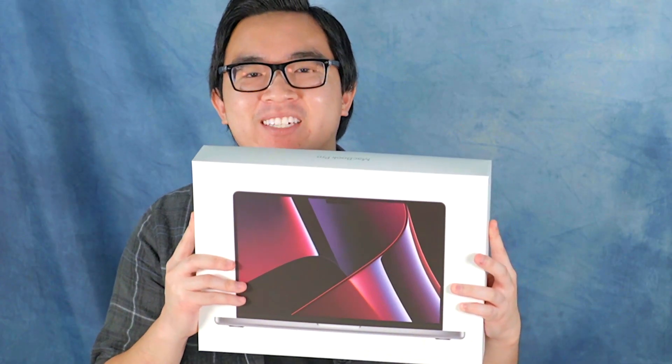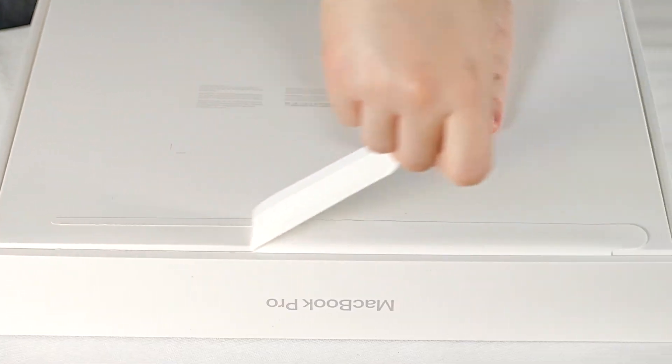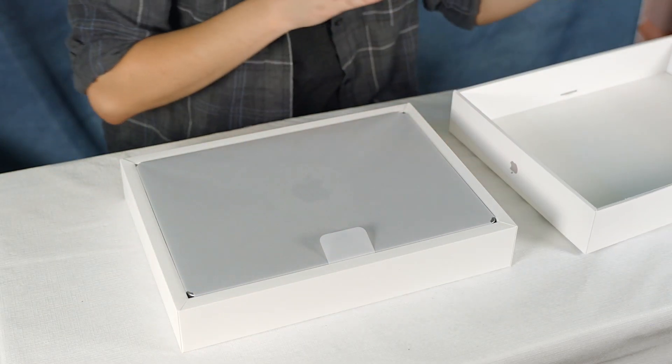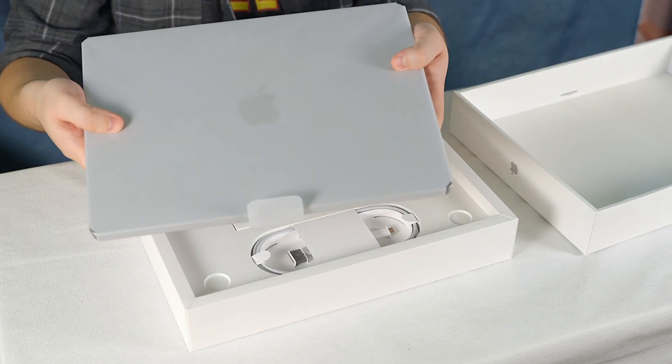Let's just open the box, shall we? We have some nice little pull tabs here. Ta-da. Here is the actual machine itself.